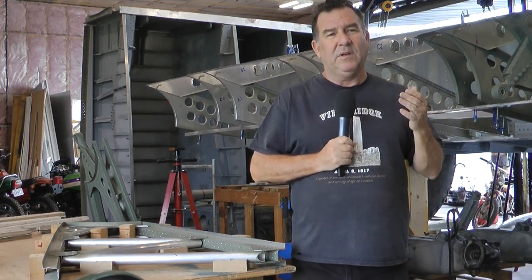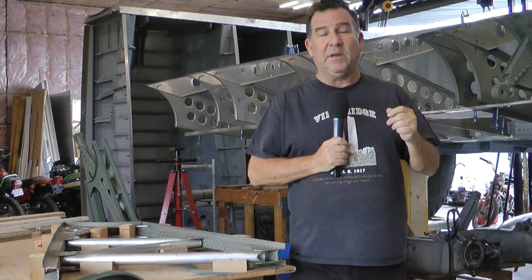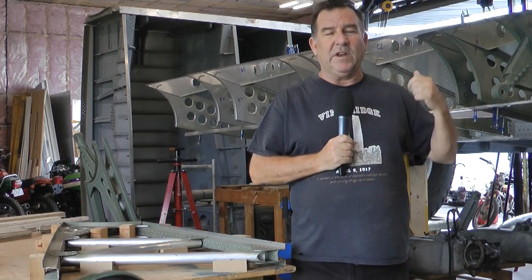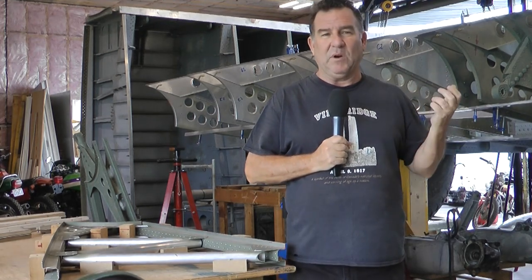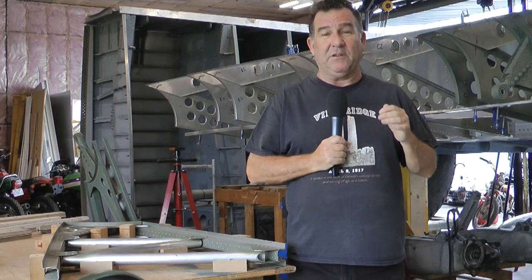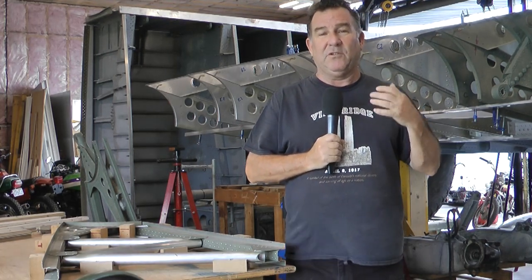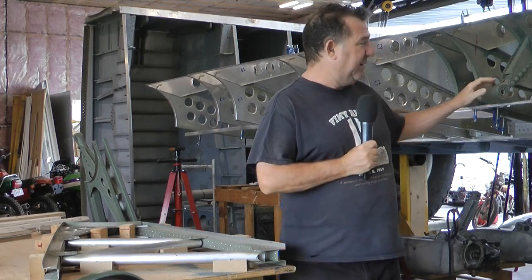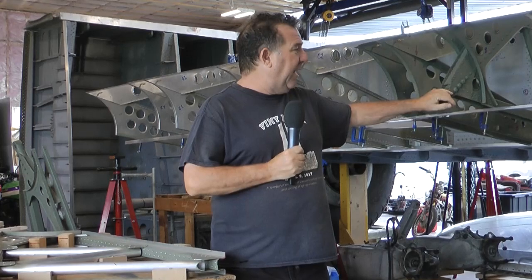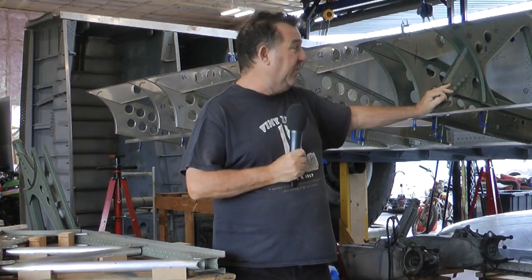There are two special ribs that hold the flap pivot assemblies. They're unique. Most of the other ribs are more or less the same, but the pivots for the flaps are unique and I had to set up special tooling to create those parts. This is one of the pivot points here, and as you can see it's unique when you compare it to the other ribs.